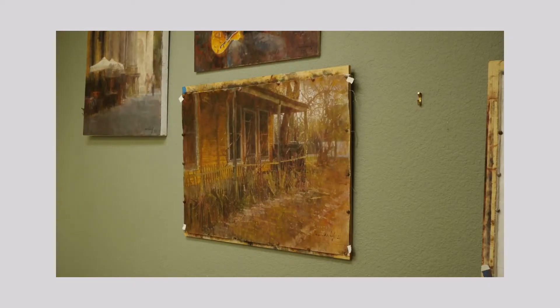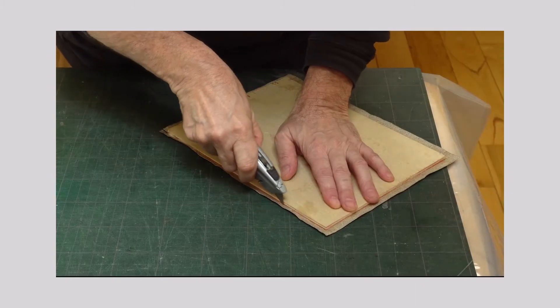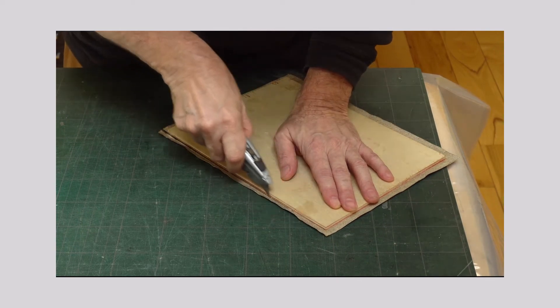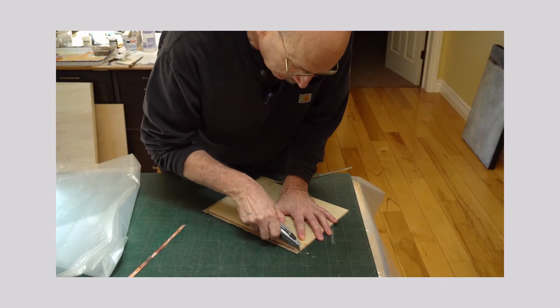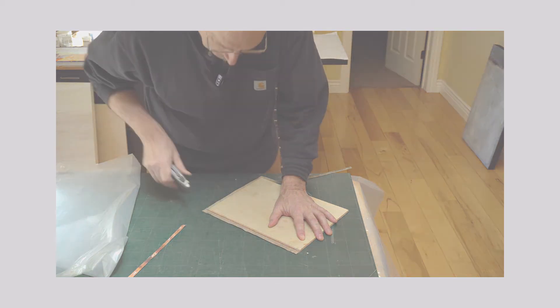In previous videos, I've talked about how I often begin paintings on loose pieces of primed canvas that I simply staple or thumbtack to pieces of plywood, and how in the case of small pieces, I'll glue the finished painting to pre-sized panels and trim off the excess fabric. But with larger pieces, I'll often glue the entire painting to an oversized panel and then trim the entire assemblage with a saw. Here's what that looks like.